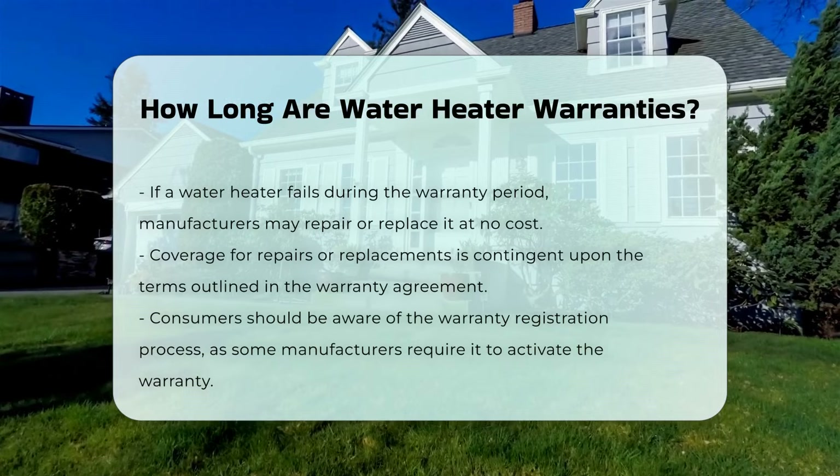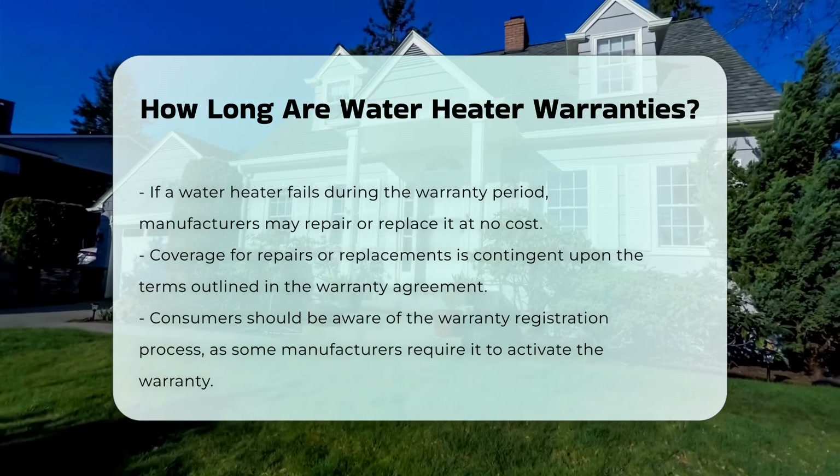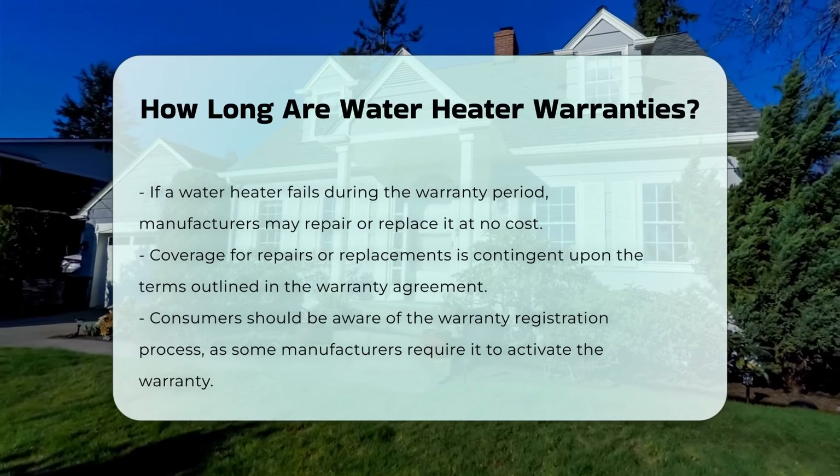Consumers should also be aware of the warranty registration process. Some manufacturers require registration to activate the warranty, which is vital for claiming any repairs.